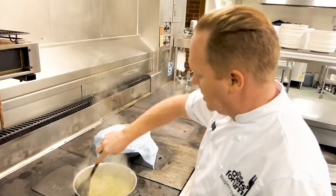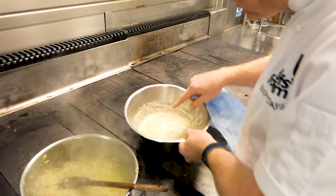While the stock is reducing, we're just going to check our crumpet mix and see what it's doing. You can see it's just starting to form air bubbles here and here — that's a good sign, it means it's starting to activate and starting to work.